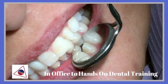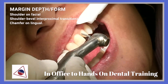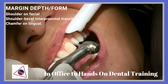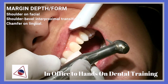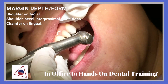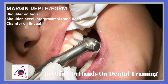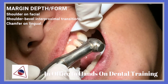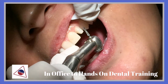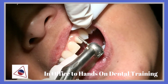You'll notice that there's a lot more room and clearance from the lower teeth. By the marginal depth and form, the shoulder on the facial would be the marginal depth and form, the shoulder bevel in the proximal transitioning to a chamfer on the lingual margin. We are making sure that the transition from the buccal margin to the proximal and to the lingual margin are nice and smooth, along with the buccal surface.